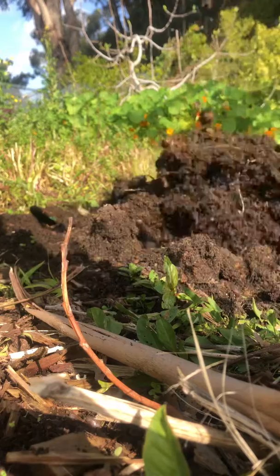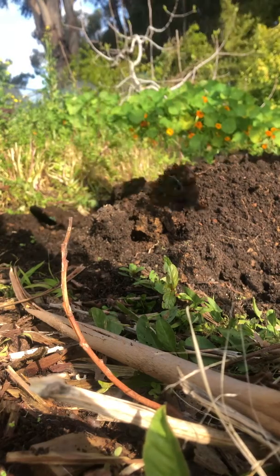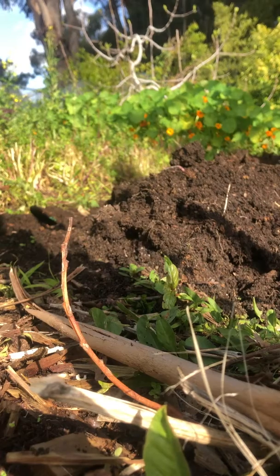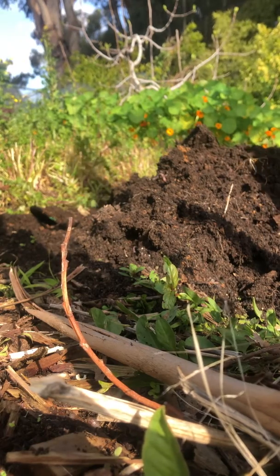Pulling out those roots — these will turn into really bad weeds if we leave them, so take those out and flip it to the middle. Now you'll see it looks kind of like a mountain.